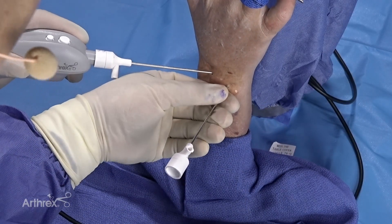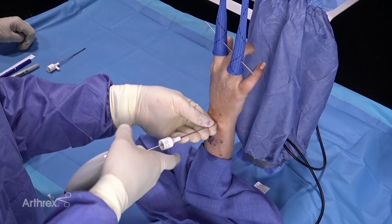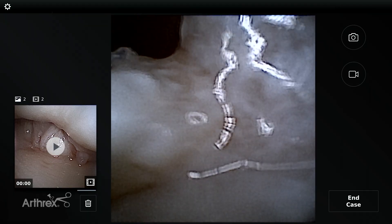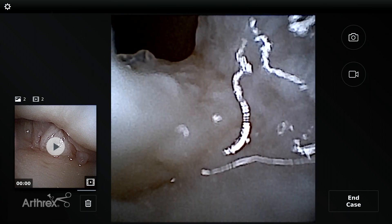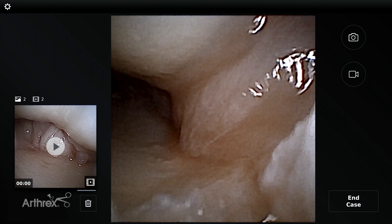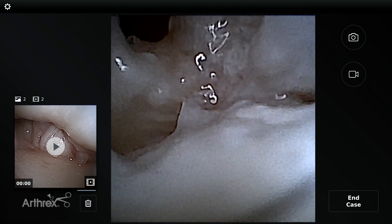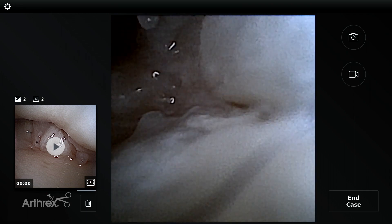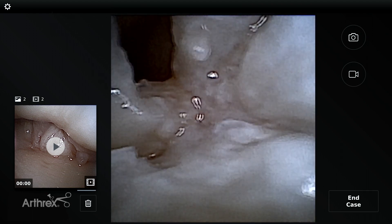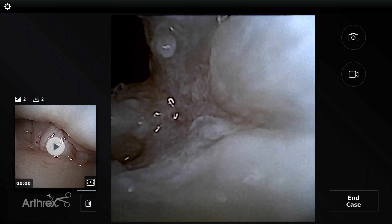Now all I need to do is take the nanoscope out of the radiocarpal joint and I know I'm into the DRUJ. At first you might think you're in the wrong spot, but we've accurately done this using the nanoscope in the radiocarpal joint — here I am underneath the TFCC and this is that tear we had. If I drop my hand you can see I'm in the radiocarpal joint. The ulnar head is right below me and we haven't caused any iatrogenic injury. Here you can see the ulnar head below us and the TFCC above us, giving us a view for sigmoid notch inspection or an arthroscopic wafer procedure, and we can debride the DRUJ.